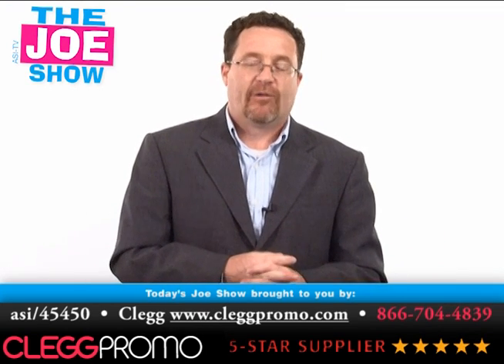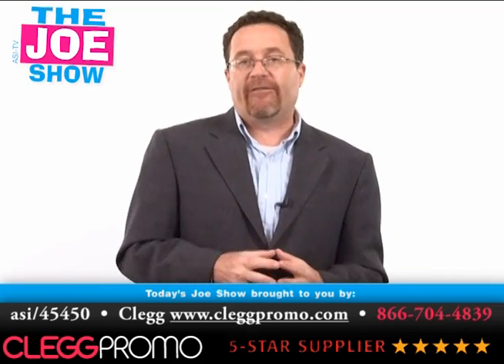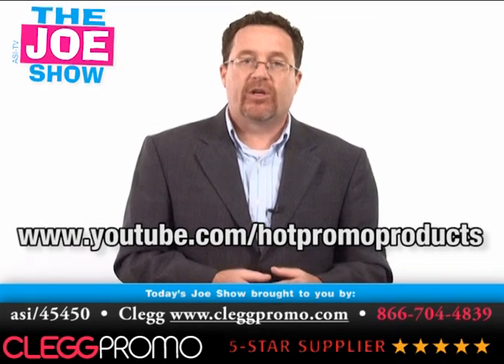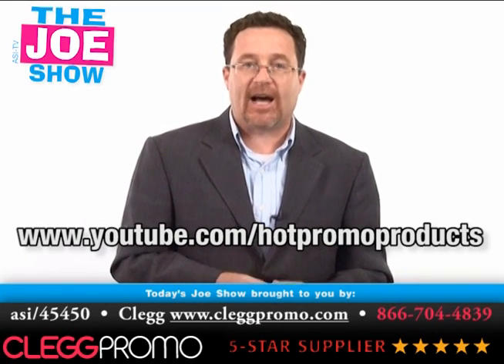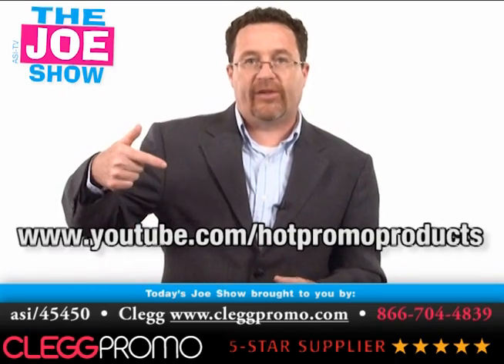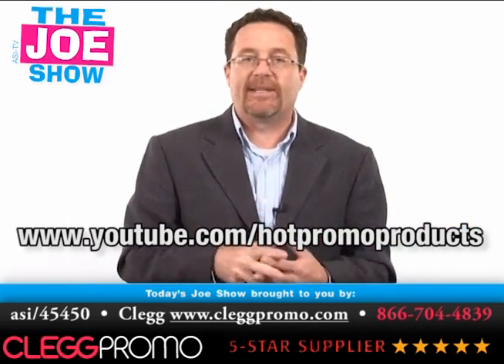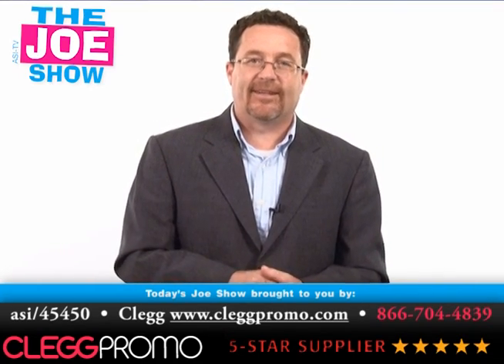Alright, those are all the products I had for you today. Don't forget to tune in on Thursday. And if you need an end-buyer version of this Joe Show, you can go to www.youtube.com/hotpromoproducts. You'll find the same products done in an end-buyer-safe version. Thanks a lot for watching. This is ASI TV.